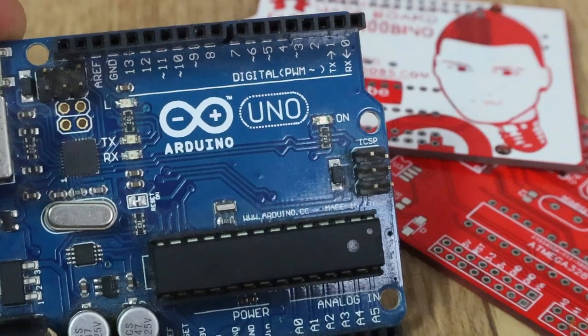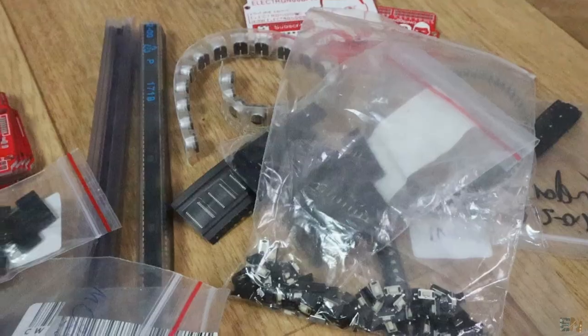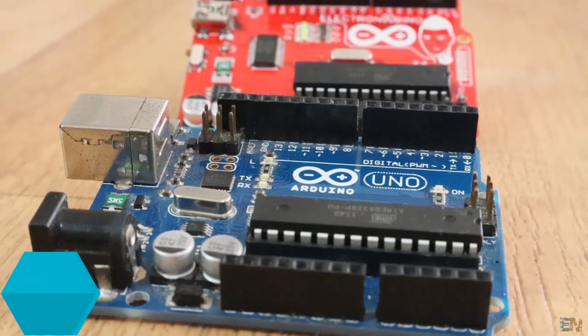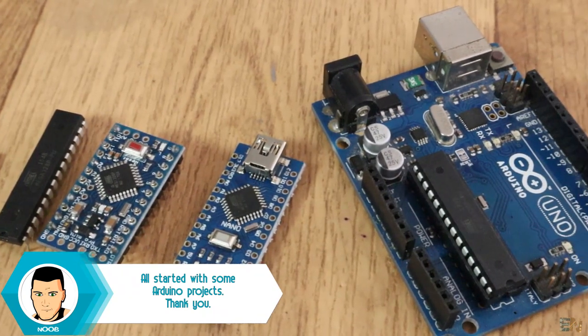Arduino is an open hardware development board — all the components are free to buy and use. So I could gather all the components, make my own board, and call it whatever I want. Before we start, I want to thank the Arduino community for all they've done. Without Arduino, my channel would probably not even exist. It basically changed my life.